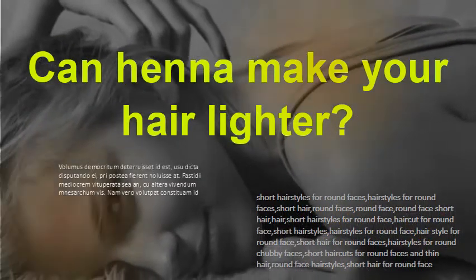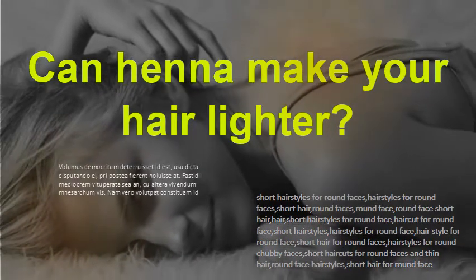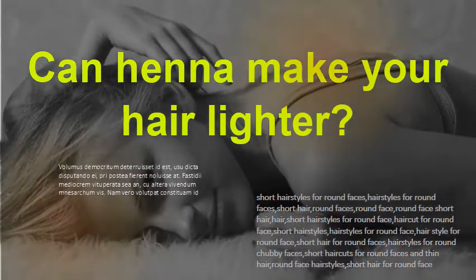Can henna make your hair lighter? On most hair, henna will only darken, but on very dark brown or black hair, henna can lighten and leave reddish highlights.